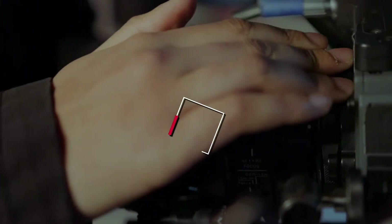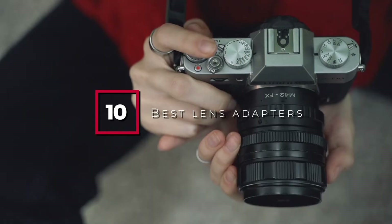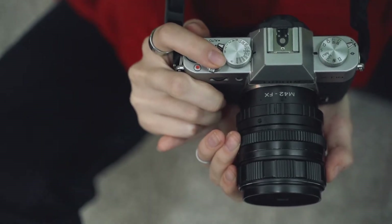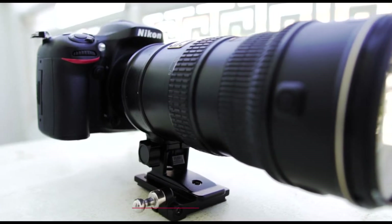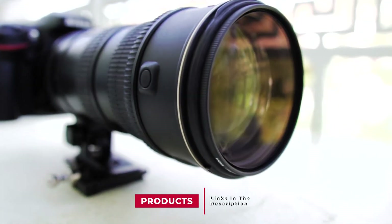Hello guys, in today's video we're going to check out the best lens adapters this year. I made this list based on my personal opinion, and I've tried to list them based on their price, quality, durability, and many more. To find out more information about these lens adapters, you can check out the description below. If you want to get the best quality lens adapters according to your needs, then watch the video till the end and then decide to buy.